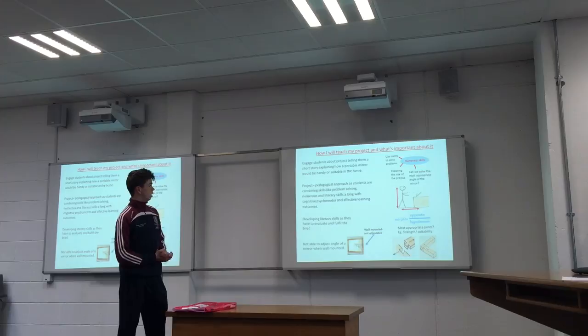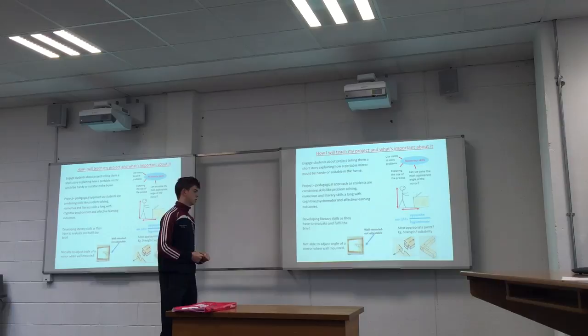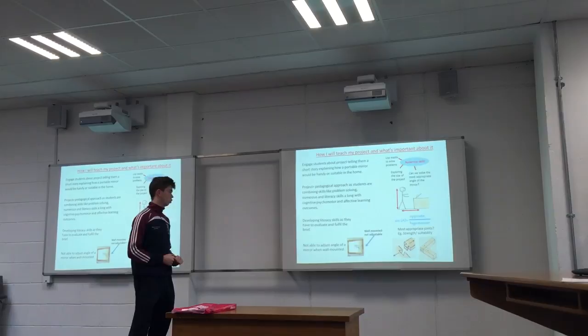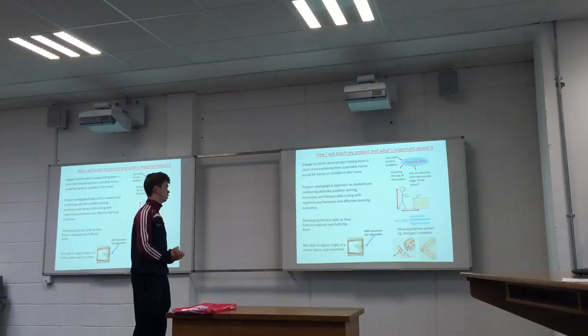How I teach my project and what's important about it — it covers literacy skills, numeracy skills. You can bring in maths problems to it, so you can use sine equals opposite over hypotenuse. The project has a pedagogical approach, combining skills like problem solving with numeracy and literacy.